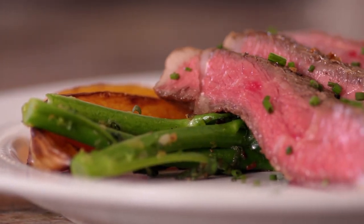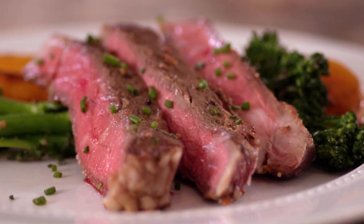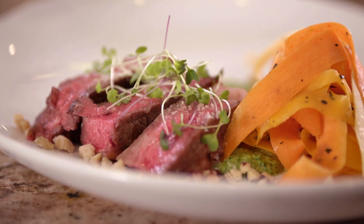Welcome everybody, my name is Chef Justin Thompson. Today I'm going to teach you how to take ribeye steak from good to gourmet. For the good, we're gonna take ribeye steak, hand sear it in a cast-iron skillet, serve with some broccolini and some roasted butternut squash. And then for the gourmet version, we're gonna do a reverse sear on the steak and pair that with broccolini pesto and some root vegetable ribbons. Let's get started.